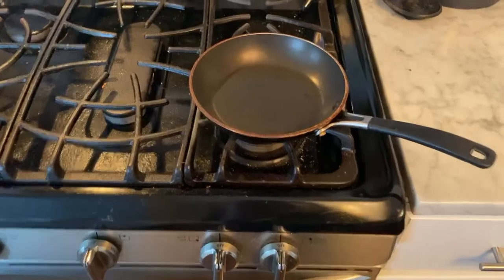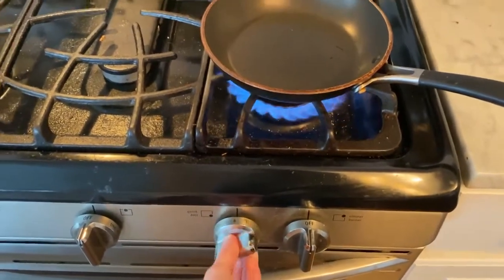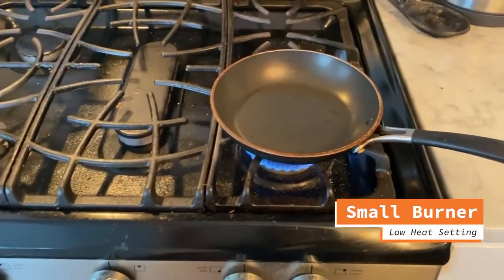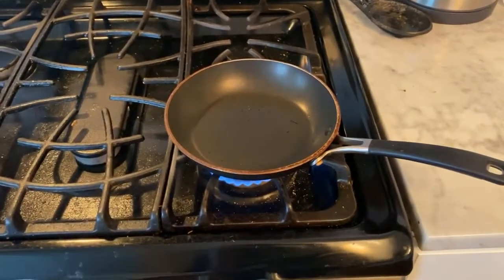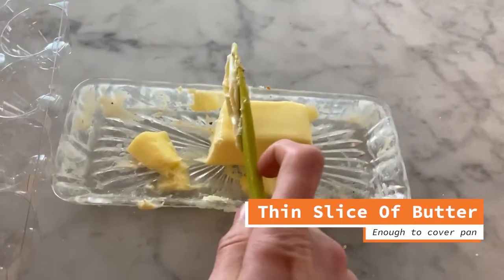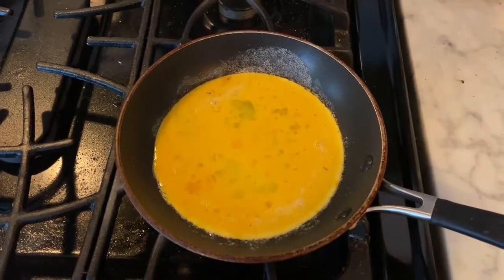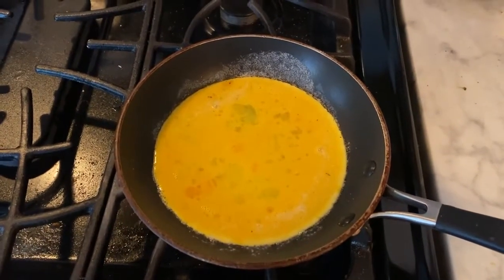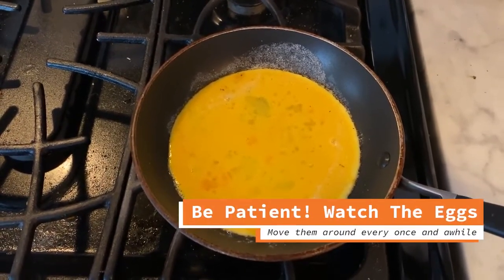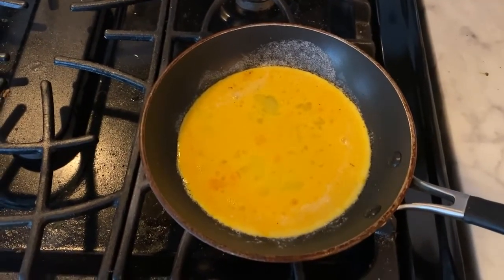Now to turn on the stove. Use a small burner, just because you want the eggs to heat up slowly, because you want the eggs to have a very fluffy texture. Add a thin slice of butter. Once you've covered the pan in butter, add the eggs and just wait. Keep it on a low heat setting, and every once in a while just move the eggs around.